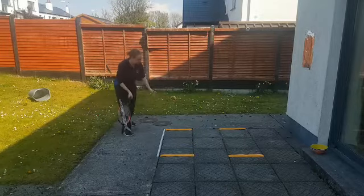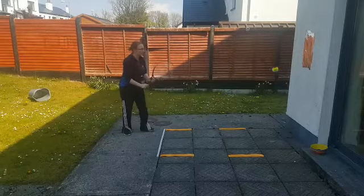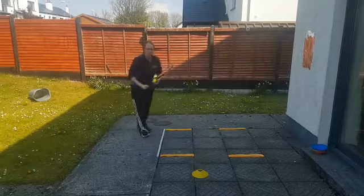So love, 15, 30, 40, game. We get one cone — I'm off the mark and I've got to try and get six.